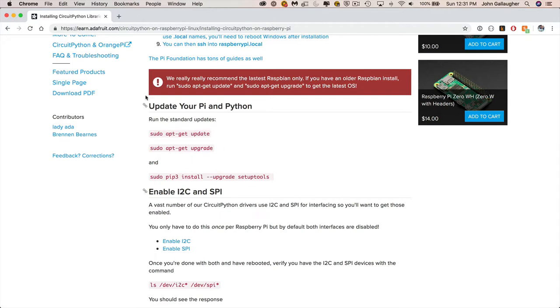In the prior video we already did the apt-get update and apt-get upgrade on our Pi. So the next step is the sudo pip3 install command. Since this is the first line we're going to use, highlight it and Command-C to copy it.